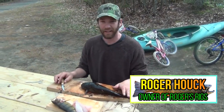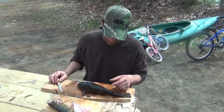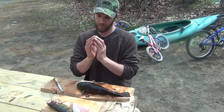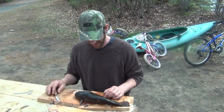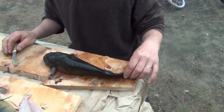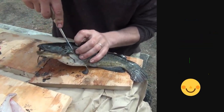All right, got a bullhead — got to fillet it. It's pretty simple. All you're doing is taking the meat off the ribs. The ribs are normal shape, you've got a spine line. The challenge is they've got this weird eel skin thing which we don't want to eat.